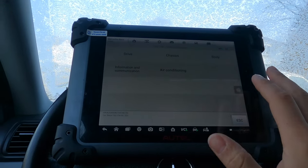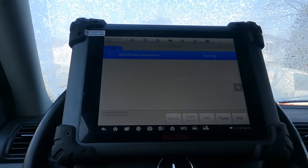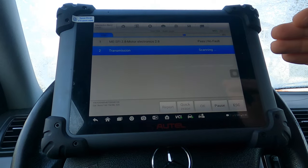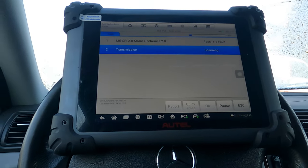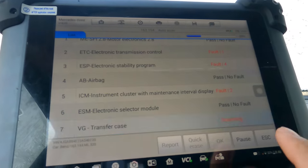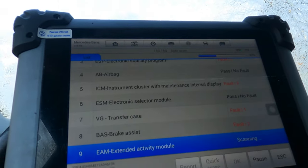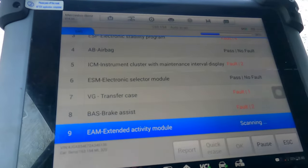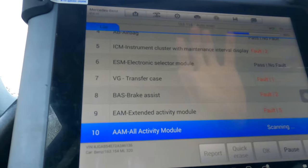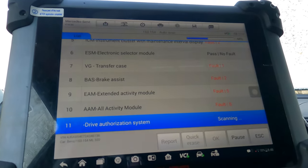You can either select individual control modules or do an auto scan. If you're diagnosing a car for the first time, auto scan is a great feature — it goes over all control units and gives you any stored faults. We're finding some faults now. You can pause it if you don't want to continue further, and it will let you read the codes. Let's go through the whole process and then read the report.